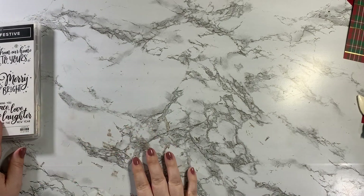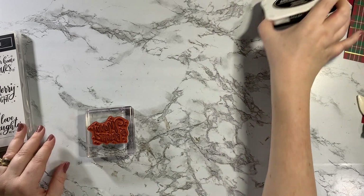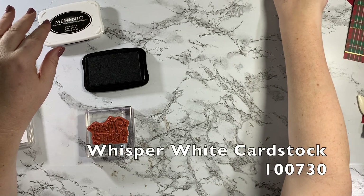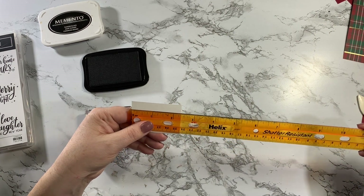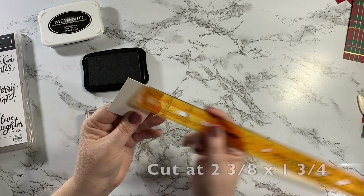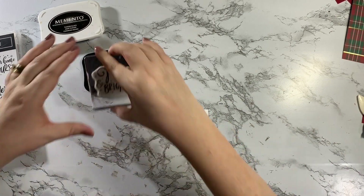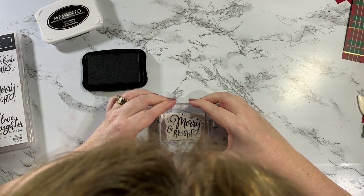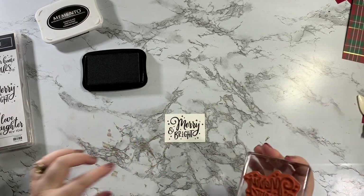The first thing we're going to do is our stamping — we're going to stamp this Merry and Bright. I'm going to stamp it in Memento black ink on a piece of Whisper White cardstock. This is cut at 2 3/8 by 1 3/4. I'm going to ink that up and stamp it right in the center. I love that our cling stamps let you see through to line it up — and that's perfect.